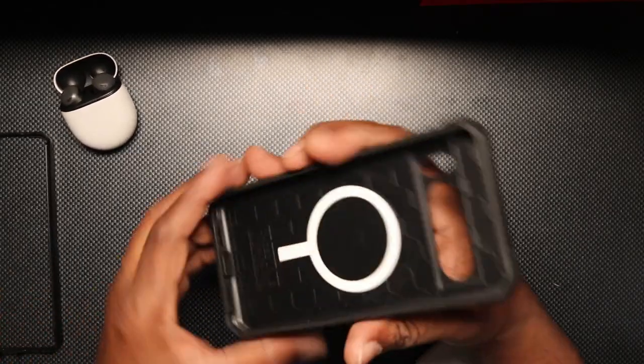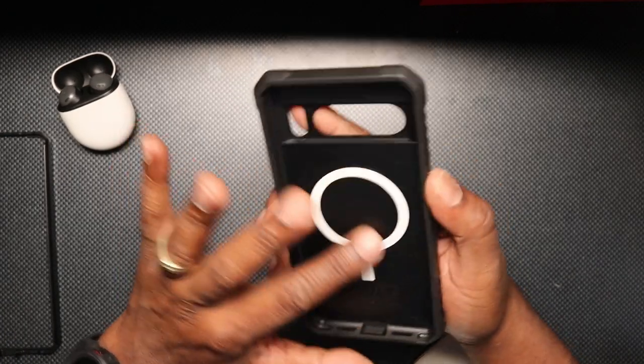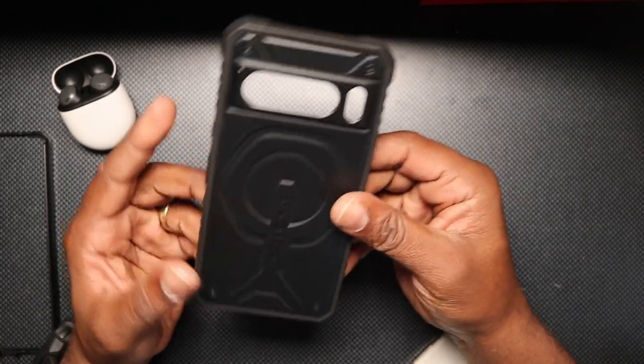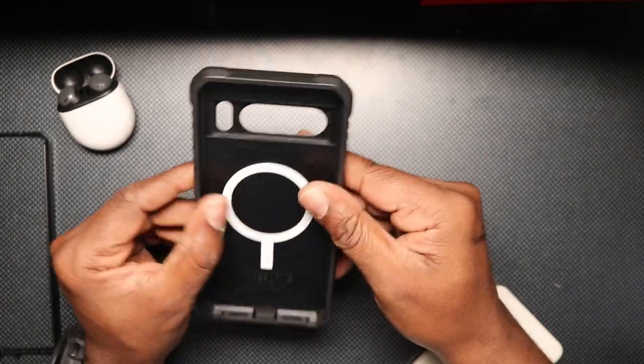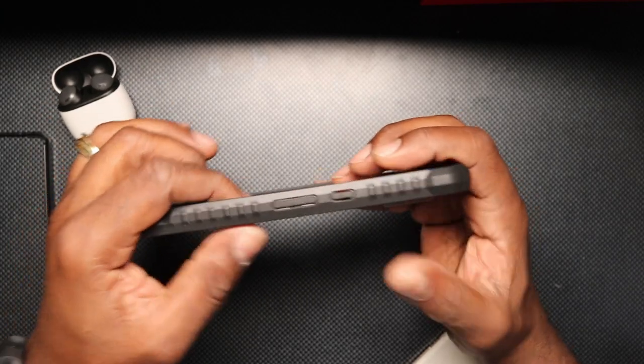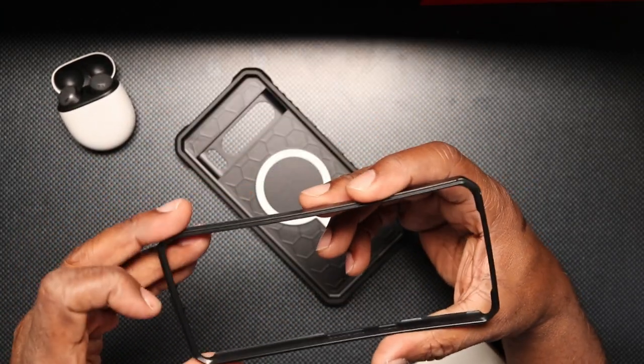Now this is the case. It has MagSafe — I'm assuming that's MagSafe. This case is made out of two different materials: polycarbonate on the back and a rubberized TPU on the sides. It also comes with a frame.